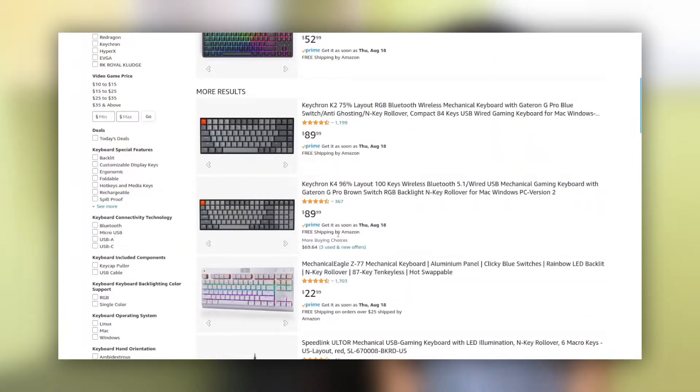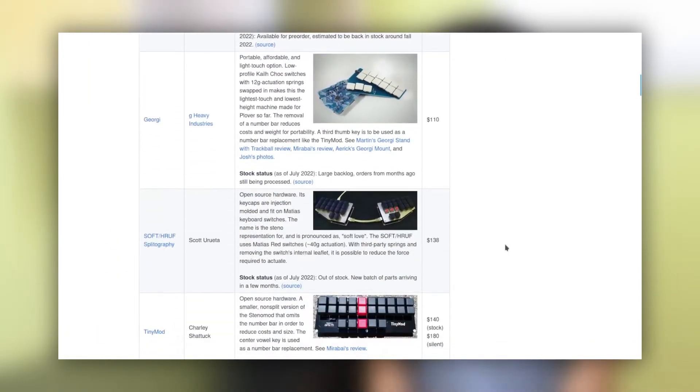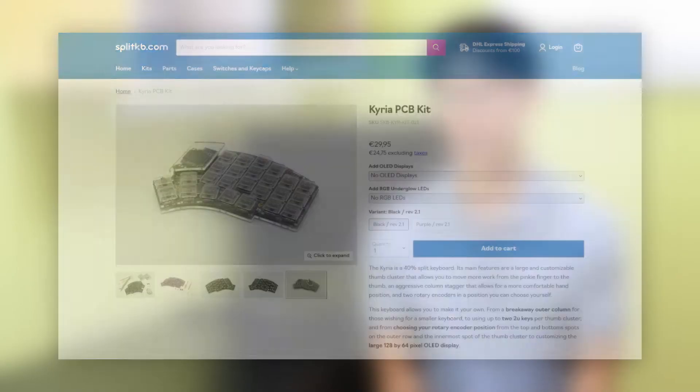When learning Steno, you can easily become overwhelmed with the amount of options you have for different hardware. There are a vast number of regular keyboards, hobbyist machines, and even DIY keyboards. If you're not sure what to get, I will always recommend one of the hobbyist machines, as they're easy to obtain and will meet the requirements for a good Steno keyboard. If you'd like to know a little more about your options, however, you may want to watch the rest of this video.